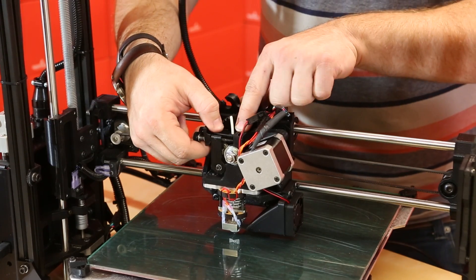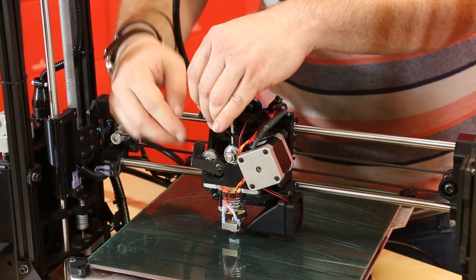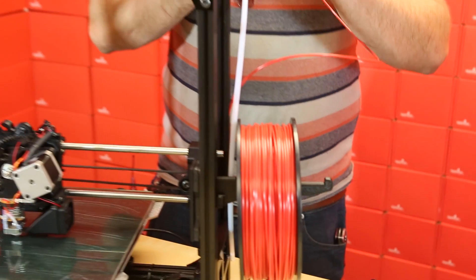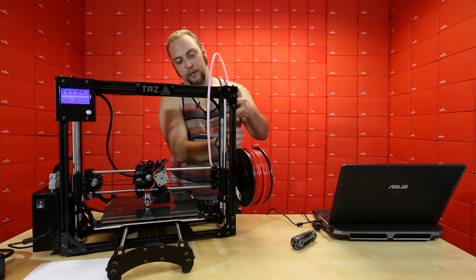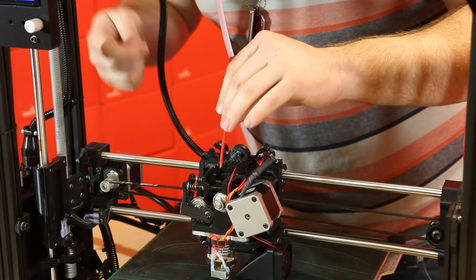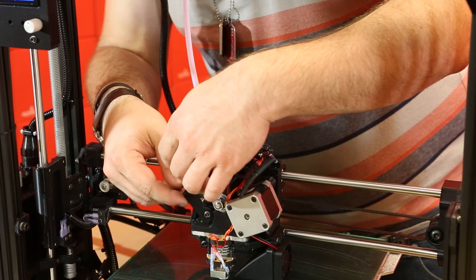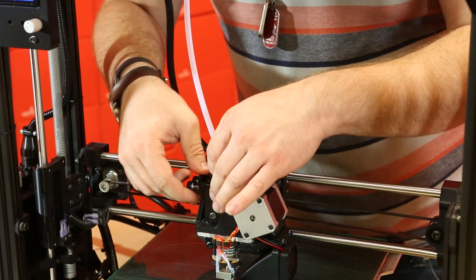So we can go ahead and pull this out and up to release the idler assembly and pull out the piece of ABS that ships in the extruder. Now we'll take our reel, pull the filament free, and push it through the filament feed tube — the feed tube keeps the filament from curling up on itself and ending up in parts of the printer where you don't want it. We'll feed the end of the filament down past the idler wheel and into the feed hole, then move the idler assembly back into place and clip it back down. We are ready for a test print.